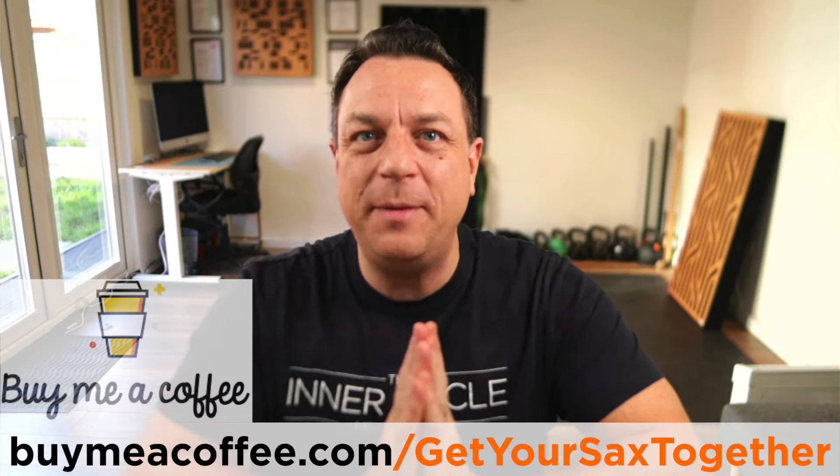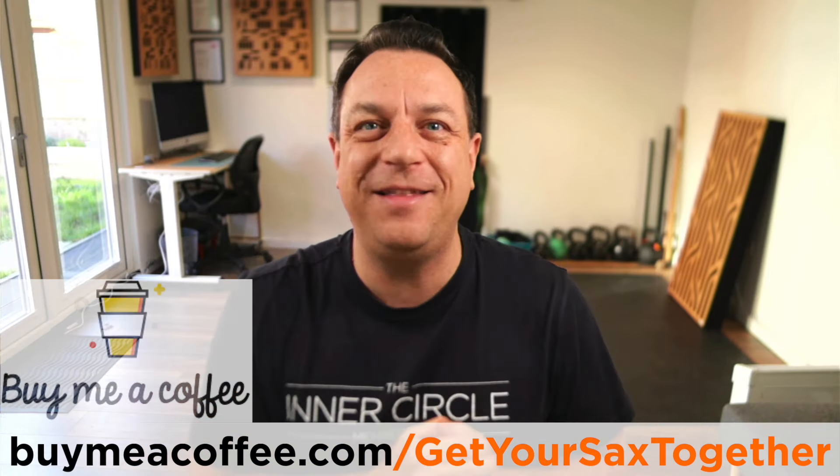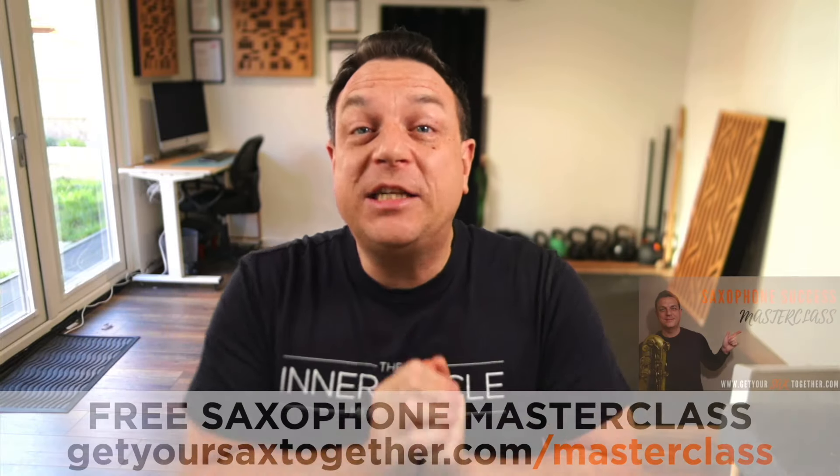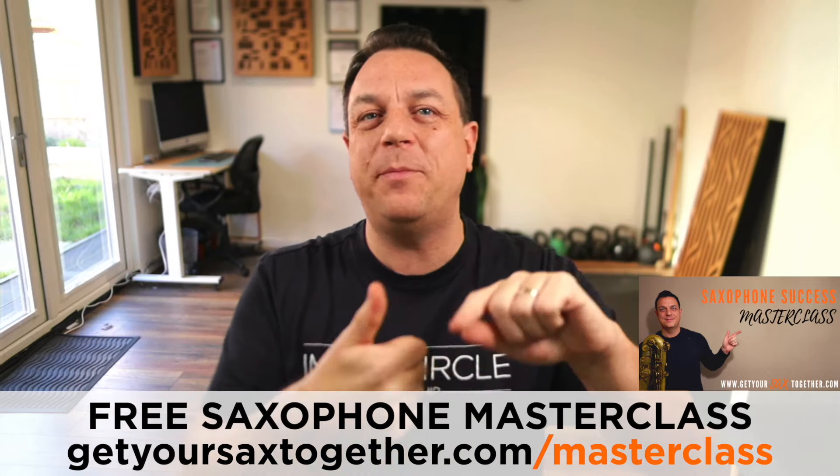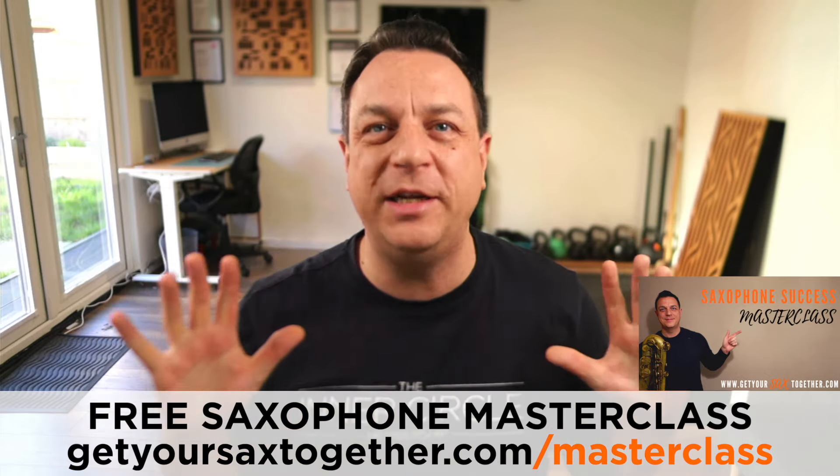If you have bought me a coffee, I very much appreciate it — thank you. You can buy me one using the link there. I've also got an awesome free Saxophone Success Masterclass, so go and help yourself to that. It's going to really help you with your practice, tips and tricks, improvising — it's absolutely awesome. Until next week, I really appreciate you. Practice hard, practice smart, and enjoy your music. See you later.